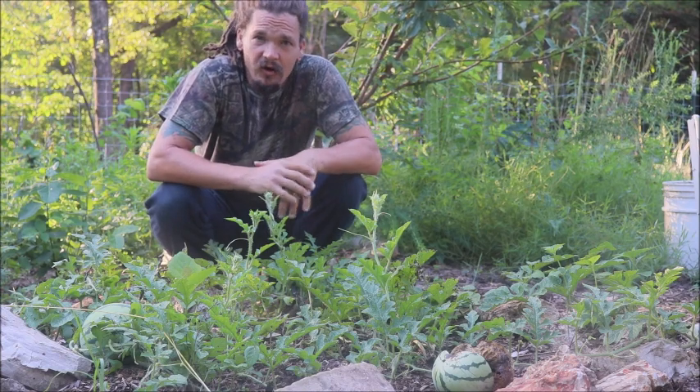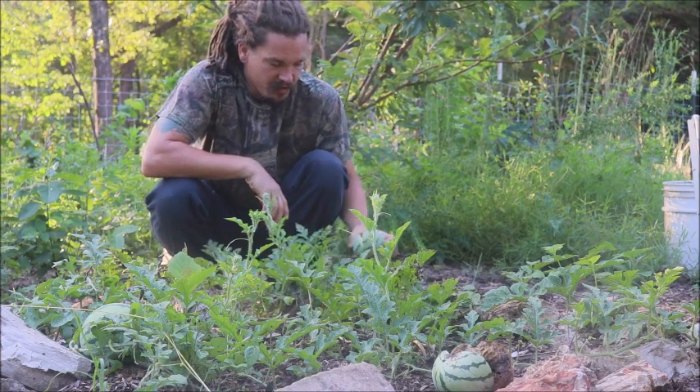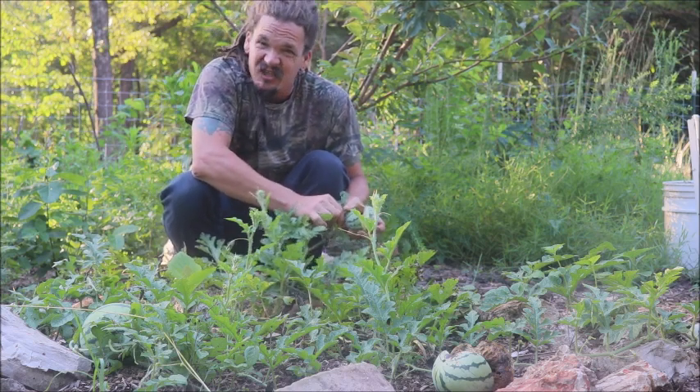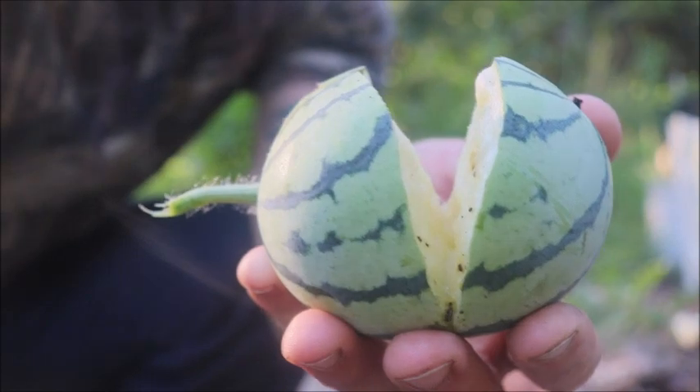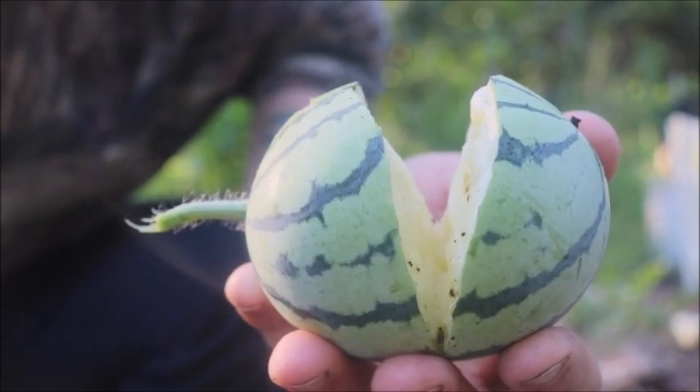Welcome back to the Abundant Harvest Homestead. I'm Papa Pepper and today I've got a problem. A number of my watermelons have just split open. If you take a peek at that you will realize we have a problem here.